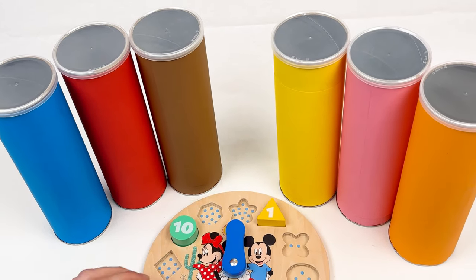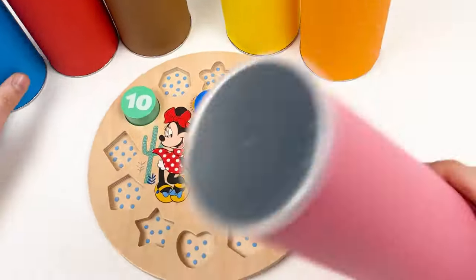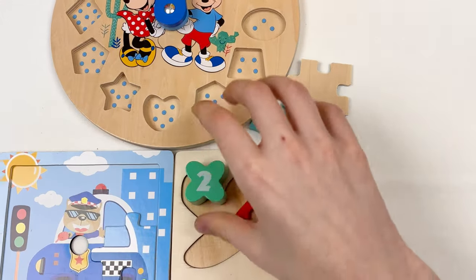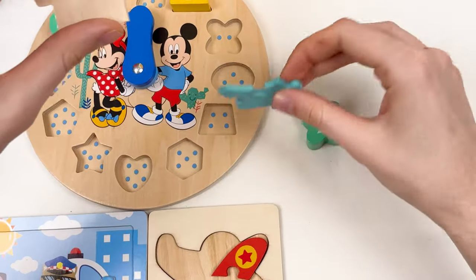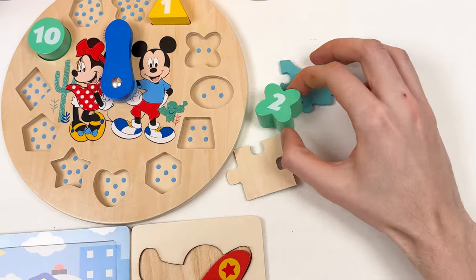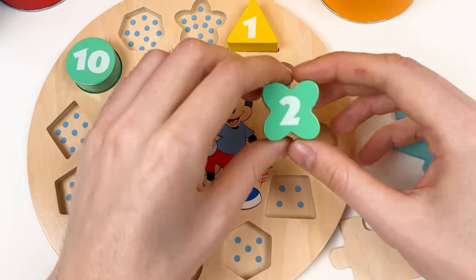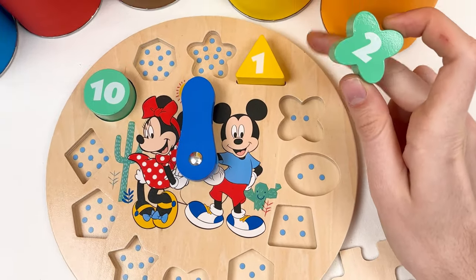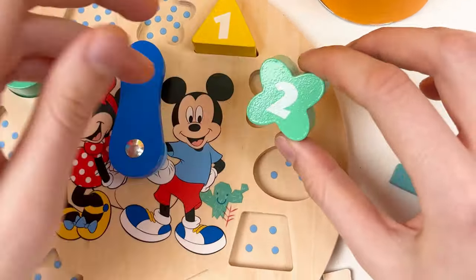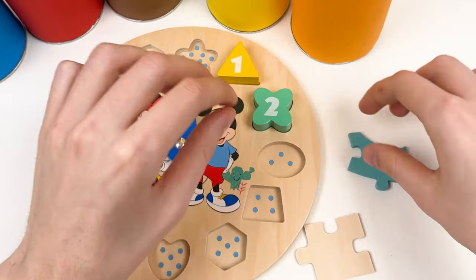Which crayon should we open next? Let's take the pink one. Let's shake it and open it. We have the number, the puzzle piece, and the piece from the airplane. Let's start with the number — here we have number 2. Let's think where we can place it: 1 and 2. You can see it's like a flower shape and it's green color, so we're going to place it here.